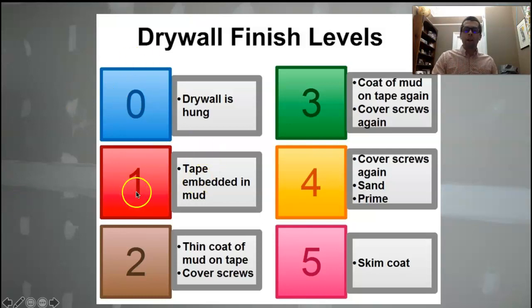Level one is what we would call a fire tape — the drywall's up and the joints have been taped. If we take it up to a level two, the joints have been taped, we've put a coat of mud over the tape, and we've also spotted the screws one time.